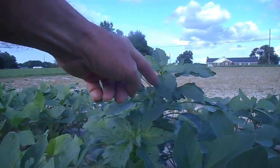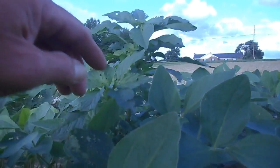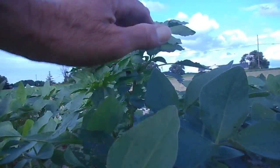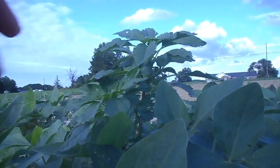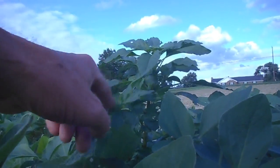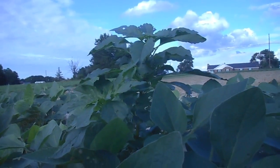That is waterhemp. That's soybean right there. And if I'm holding the camera right, you can see how the waterhemp has outgrown the soybean and is capable of shading it out. And where you've got a real thick patch of this, being up above the soybean like that, it can really dwarf the soybean plants and cause you a lot of problems.